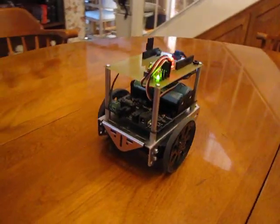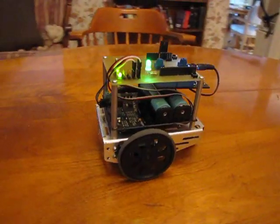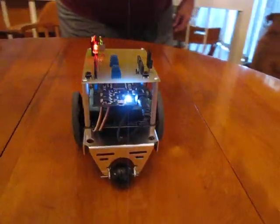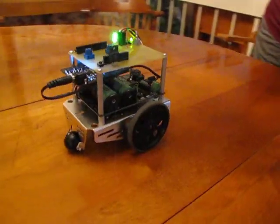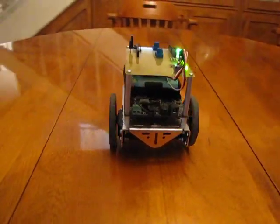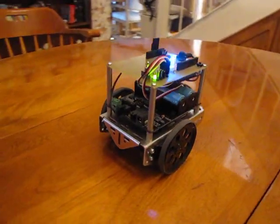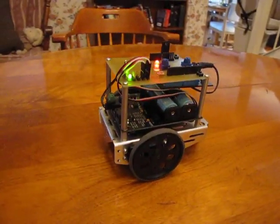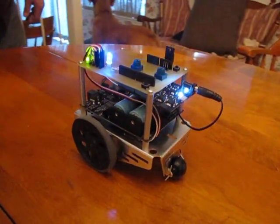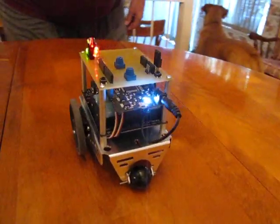Here I'm standing still and pushing the Pico bot mounted camera around the robot. And here I'm trying to go slower. I sure feel a motorization project coming on.